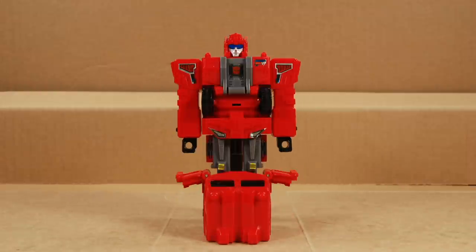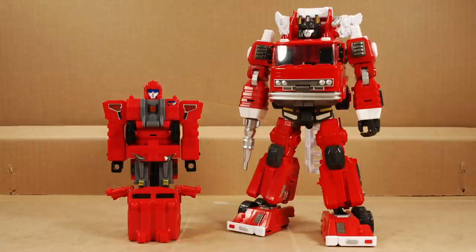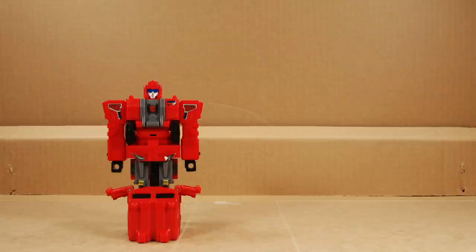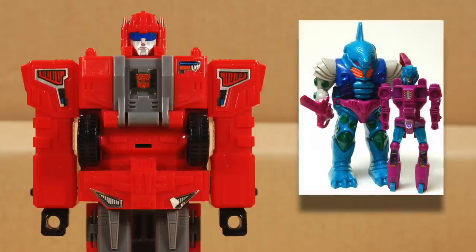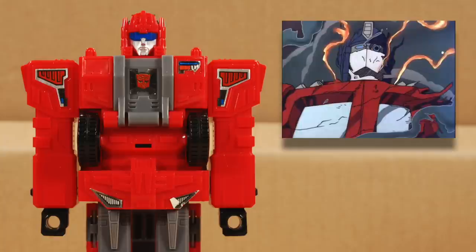Let's do some bot mode comparisons. Here he is next to his packaging art — that's cool. Then Hellfire, Inferno, another Inferno, Heatwave, and Fire Extinguisher. I really like the way he looks. He has an aesthetic and build quality that reminds me of the G1 Autobot clones and the Pretenderbots, and that makes sense — they all came out around the same time, after the end of the North American cartoon.